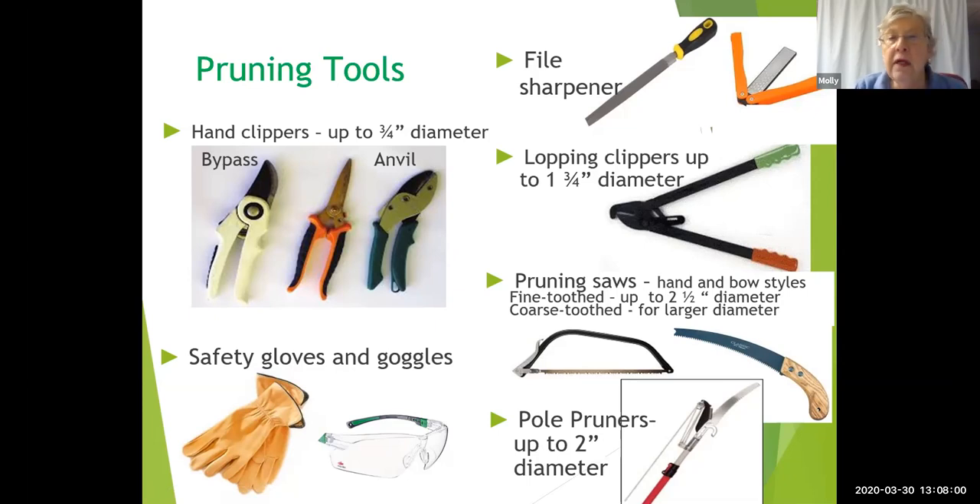Keep your tools clean, dry, and sharp. Clean them between each use. VCE recommends either Lysol full strength, alcohol at a 70% solution or higher, or Listerine full strength. Do not use chlorine bleach or pine-sol — they're very harsh and will damage your tools. After cleaning, oil them with a very light oil to keep your tools in good shape.